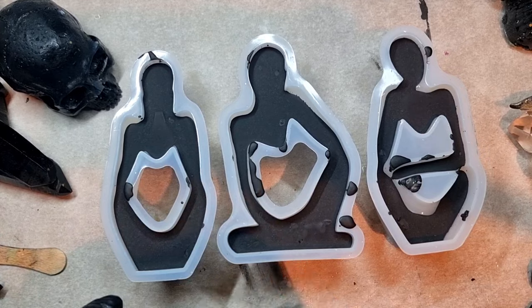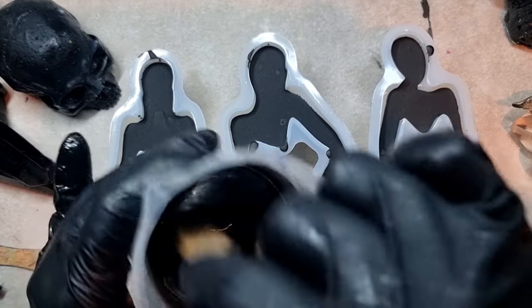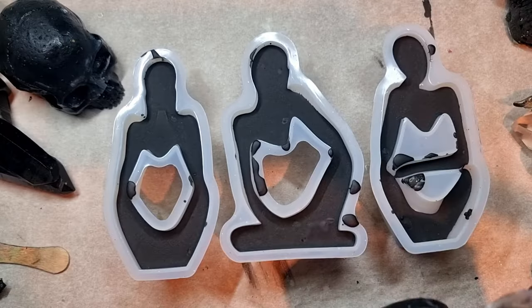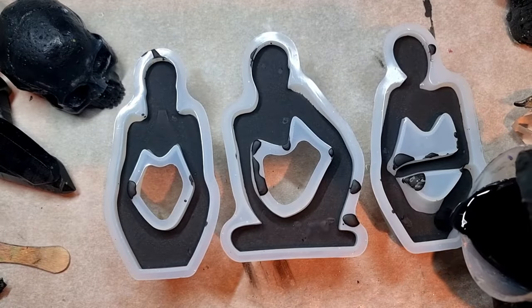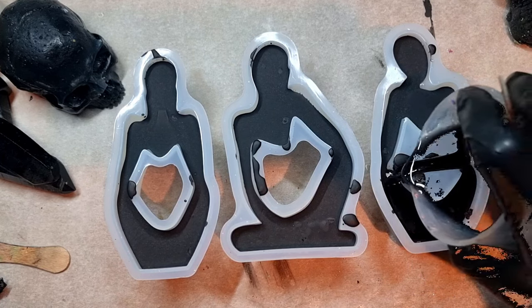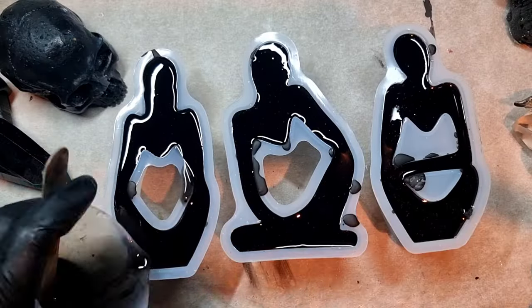Here I'm just mixing it up because all the salt and crystals have settled down, so I need to mix it really nicely so that everything mixes up. Now I'll be pouring them into the mold slowly — this is the second layer and I'll be filling up all the molds. After pouring I'll leave this to cure and see you next day.